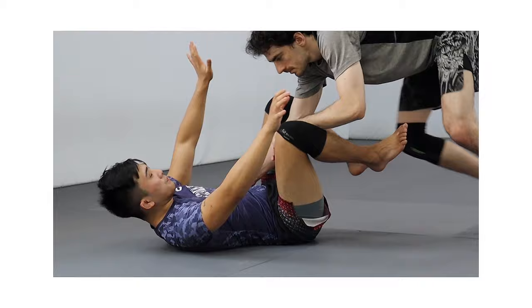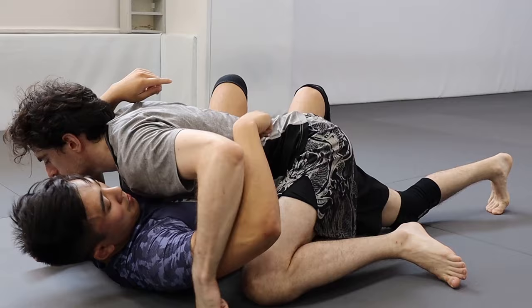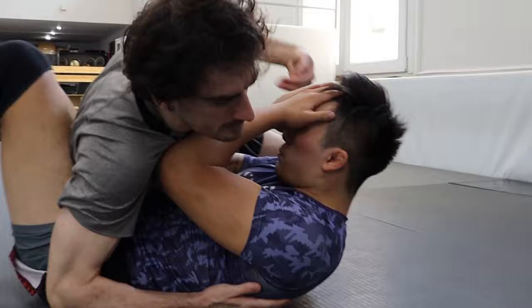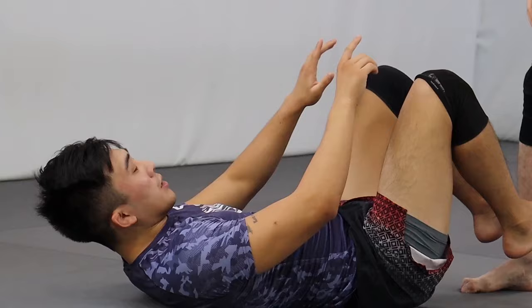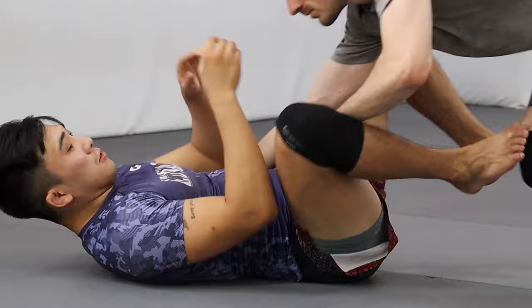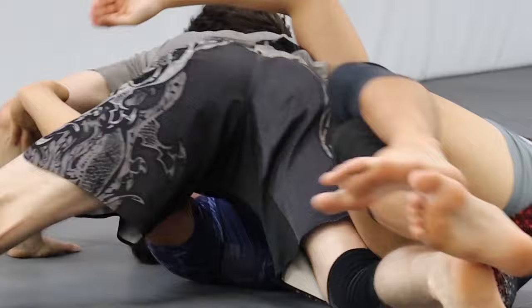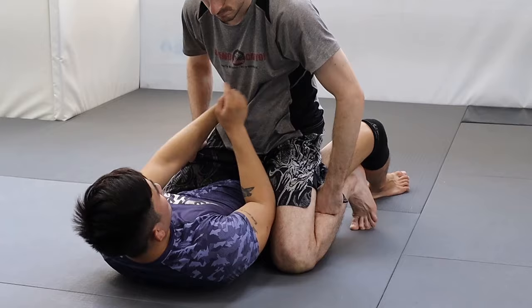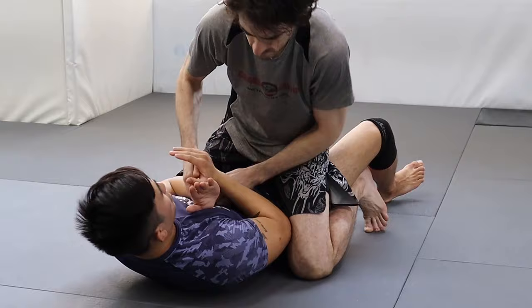In bottom side control, if I keep my arms extended and don't get inside position, I'm in trouble. When you frame on your opponent's hip, don't think of it as keeping your opponent away — think about it as getting inside position. Even if your frames don't work initially, you can bring your hands to your head and get inside position that way. In mount alignment, my job is to get inside elbow positioning and keep my wrists away from my opponent — never let them fight at end of levers.